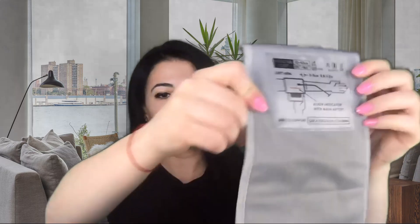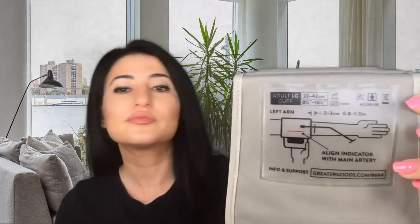Now I'm going to show you how to use a blood pressure machine. This is how it looks. It tells you exactly how to place it on your arm — there's a picture showing all the steps to test your blood pressure. You usually put it over your left arm over the artery line and above the elbow.